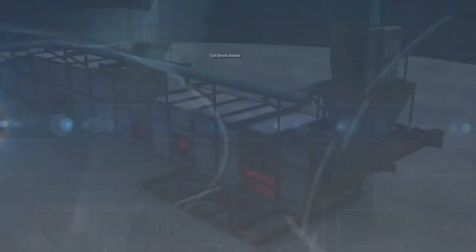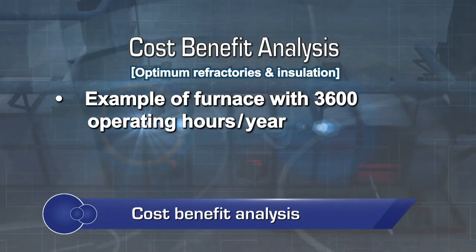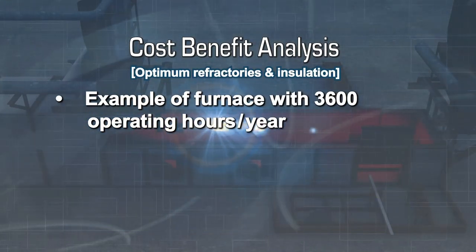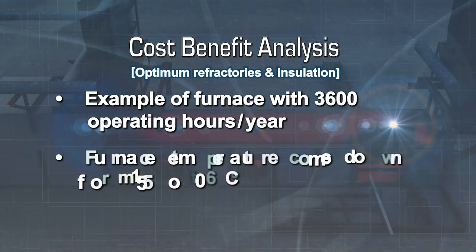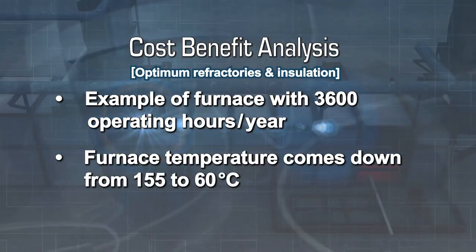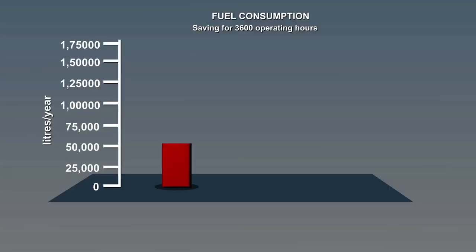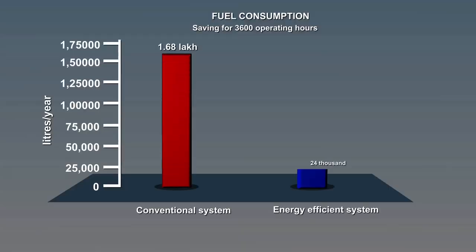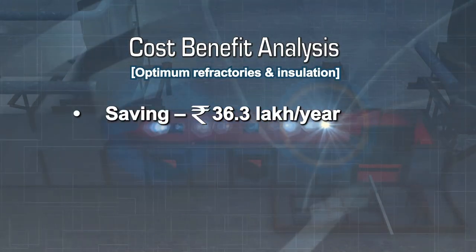To understand the benefits of optimum refractories and insulation, consider the example of a furnace with 3600 operating hours per year. With an efficient refractory lining design, the skin temperature of the furnace comes down from 155 degrees centigrade to 60 degrees centigrade, and fuel consumption comes down from more than 1.6 lakh litres per year to nearly 24,000 litres per year, saving 36.3 lakh rupees every year.